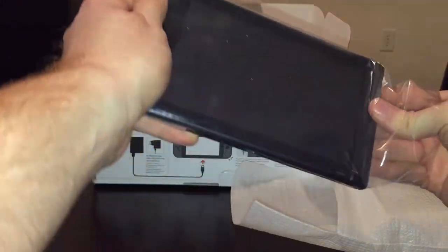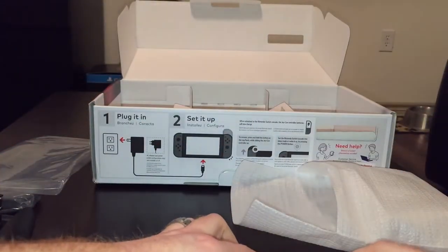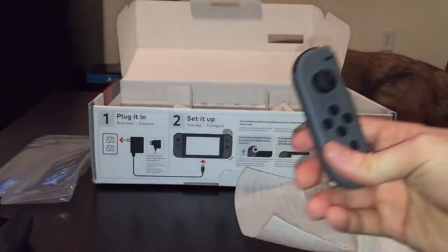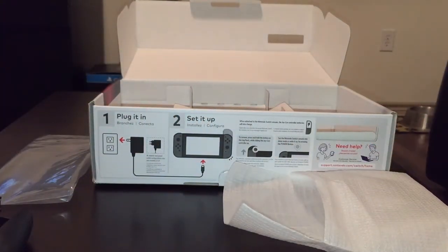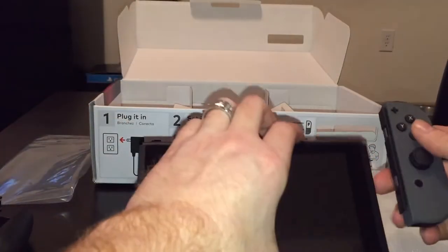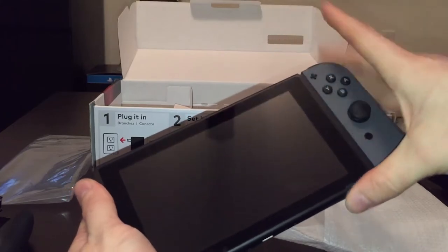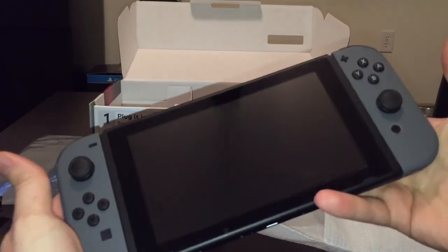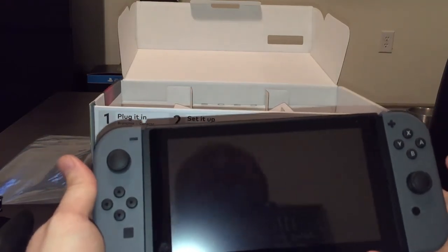Let's get this guy out and check him out. No scratches — thank God. I probably would have lost it if there had been scratches on it. So it looks like the left side Joy-Con and the right side are different. I thought they were the exact same, but they are not at all. I thought you could just switch them around if you wanted to, but they are different. It feels pretty amazing — this is the first time I've held one. It feels really good.